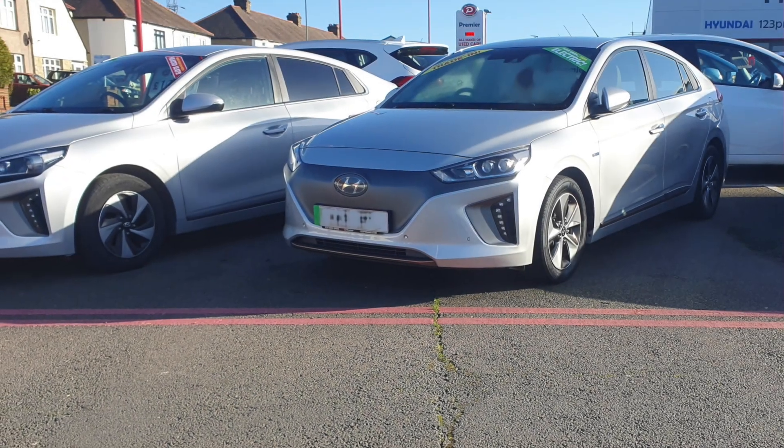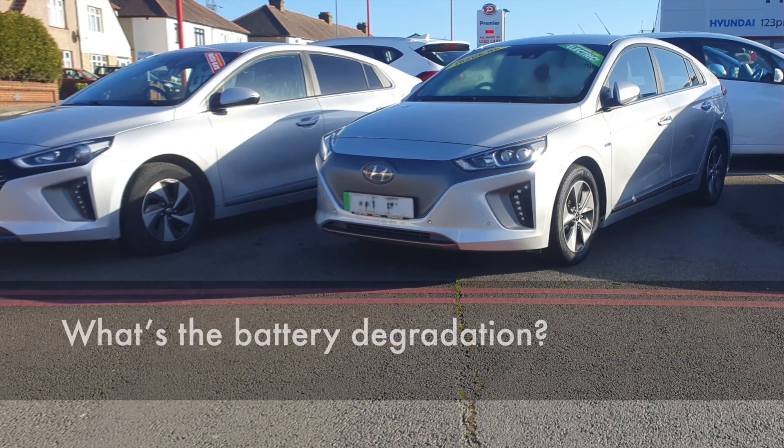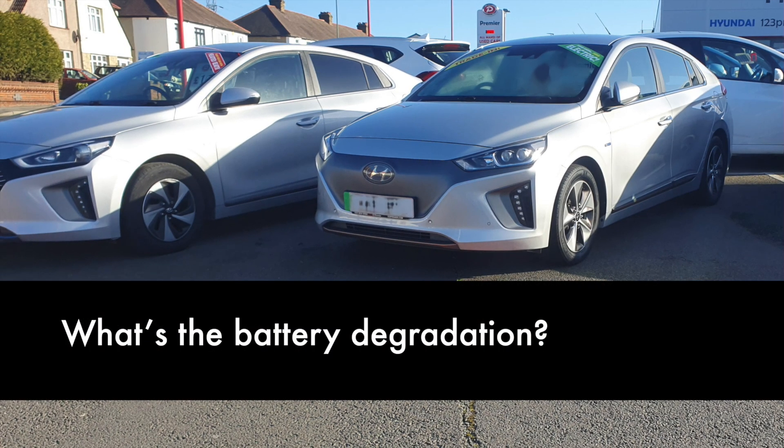Hi everyone, today we are talking about battery degradation. You want to know what the degradation is on your car, and you want to know if you should buy a particular vehicle.